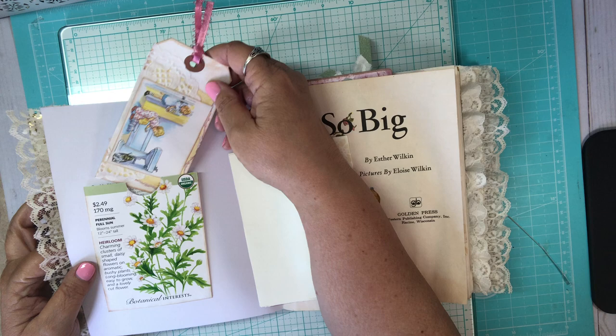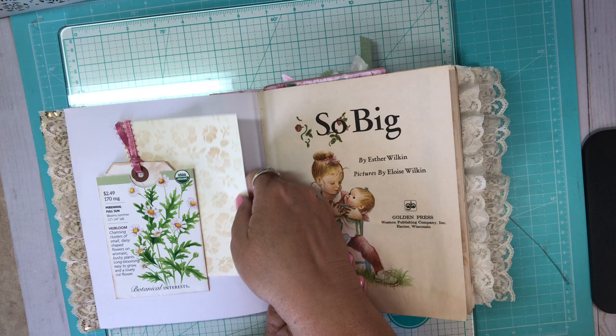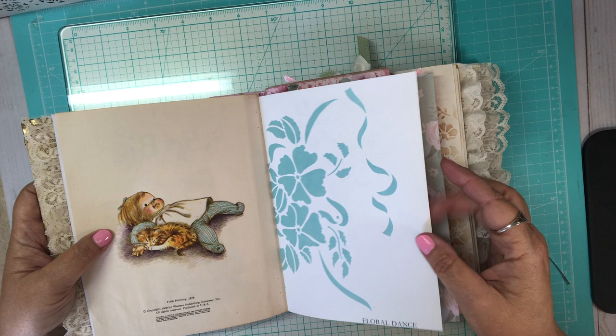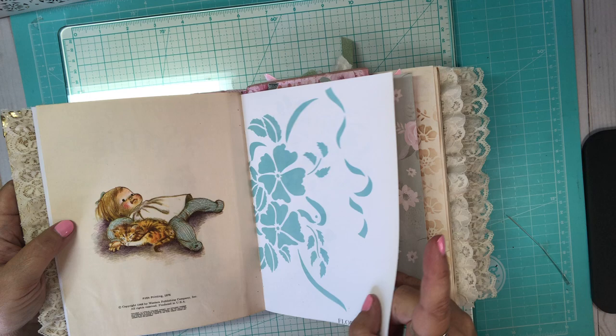Then I just stenciled some paper to make a little card — a little journaling spot to write on. That was fun. I found this stencil book in a thrift store and I thought that was really cute to have. It's got lots of flowers and things on it, so I've got that throughout the book.